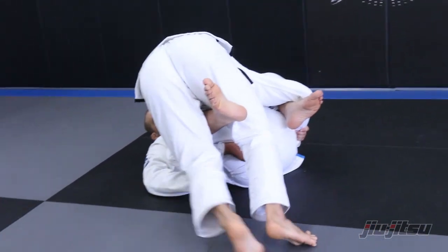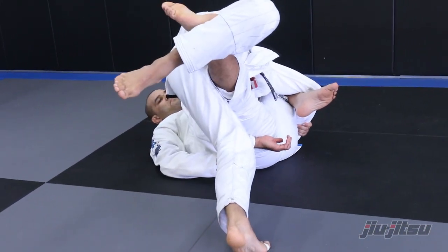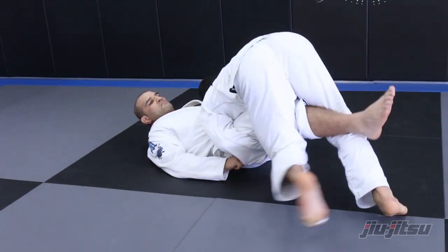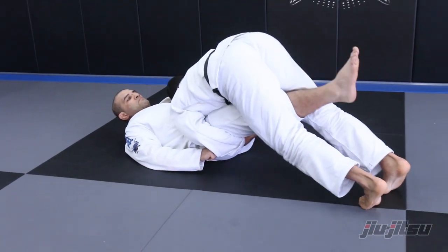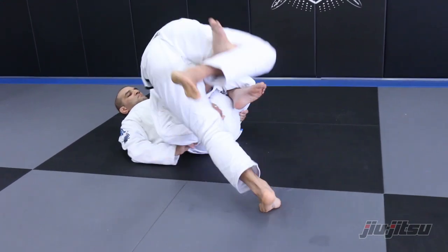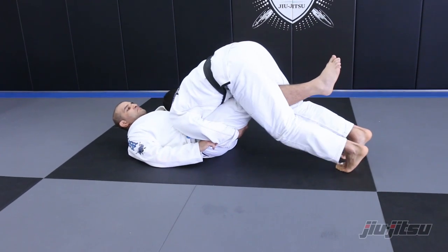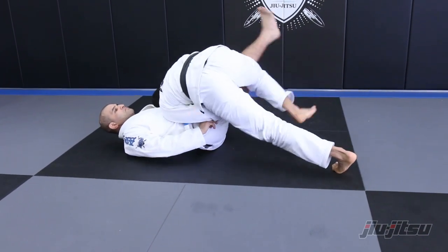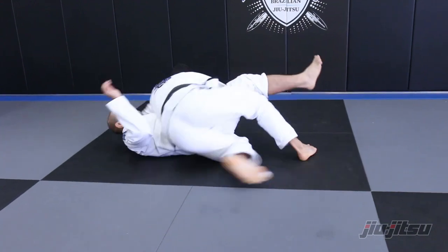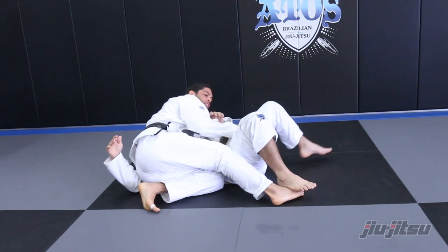What I need to do is make a hook on his leg. When I make the hook, I stretch. Now his knee is stretched underneath. I put the hand here, do this and adjust. Pinch my knee, jump the hook, pass the guard.